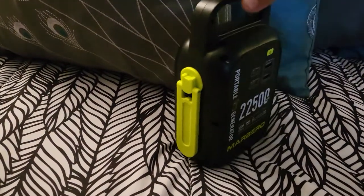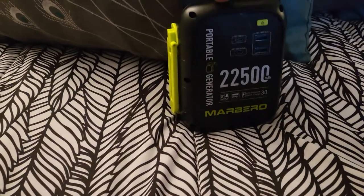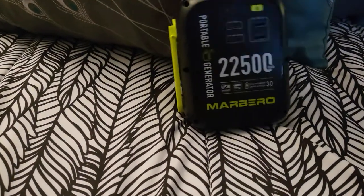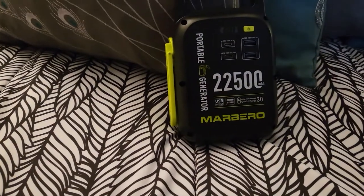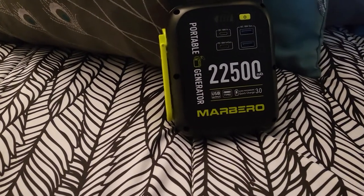It works pretty good, I didn't have any problems. The thing I like about it is if the battery's dead in it, I can still use this little crank handle to charge this thing up or charge my phone off of it by just sitting there cranking on it. So there you go.